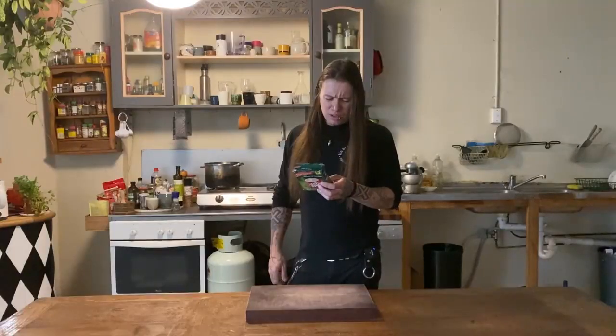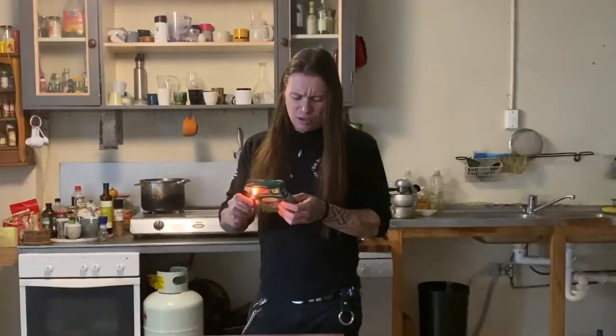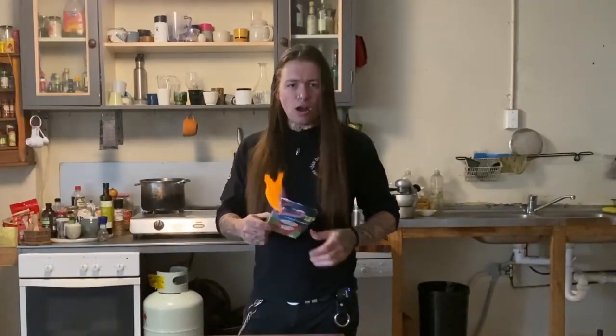Another cooking show, but how the f*** do you cook packet soup? Empty contents of soup sachet into a 250ml mug. Set it on fire and f*** it off.